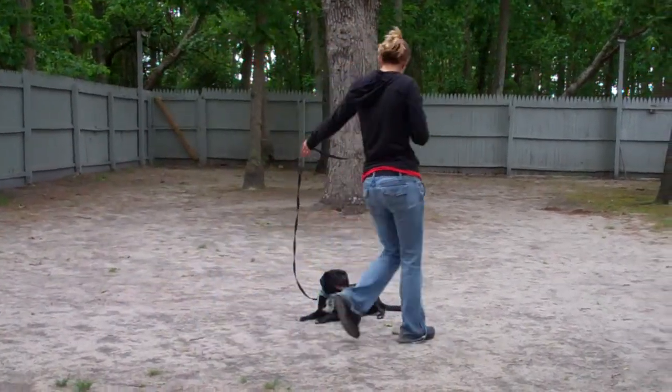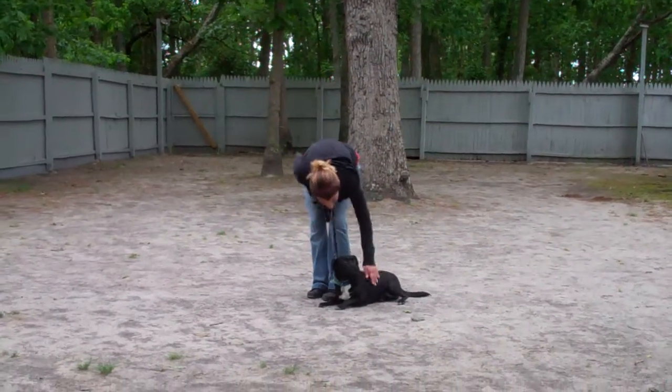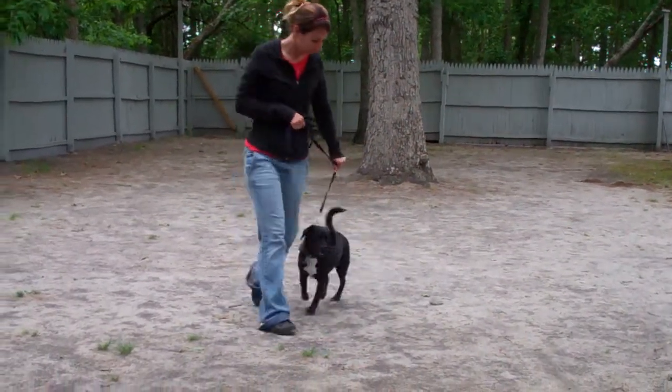As she returns back to him, she's going to walk all the way around him, as she did on the sit-stay, and right back to that left-hand side heel position. He holds the down throughout, she gives him some praise, and heels him right out of it.